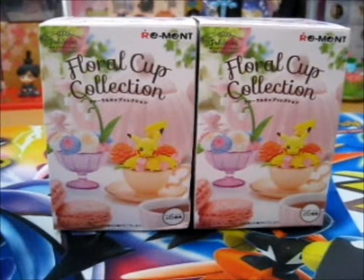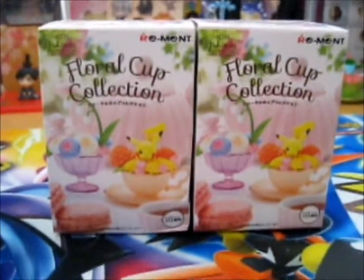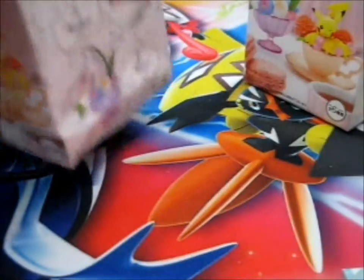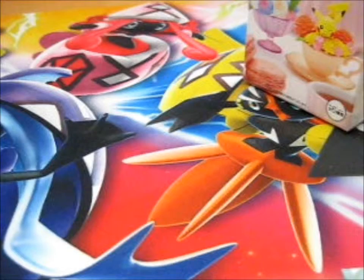Alright, here is another Blind Bag Wednesday Floral Cup Pokemon opening. Just for starters, I'm opening the boxes first, so it'll be easier and faster to get there.